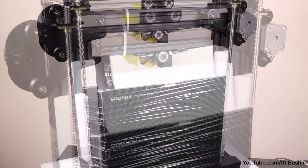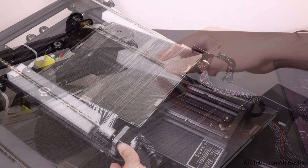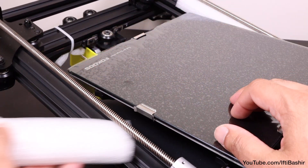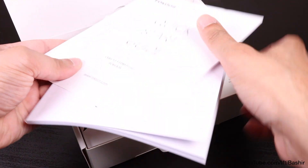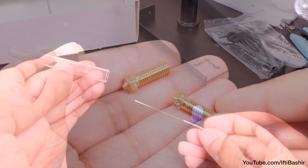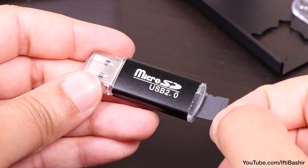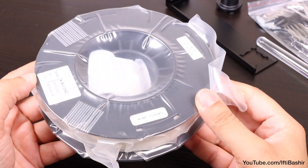The printer arrives folded down within layers of foam protective material. What's unique is that it's already 99% complete with only a few steps needed to get you ready to print your first 3D model. Also included in the package are all the tools you need to build and maintain the printer: side cutters, a metal scraper, a nozzle cleaner, two spare nozzles, a USB cable, a micro SD card with a USB adapter containing a copy of the manual, slicer software, a couple of models, and even a small spool of PLA plastic to get you going.